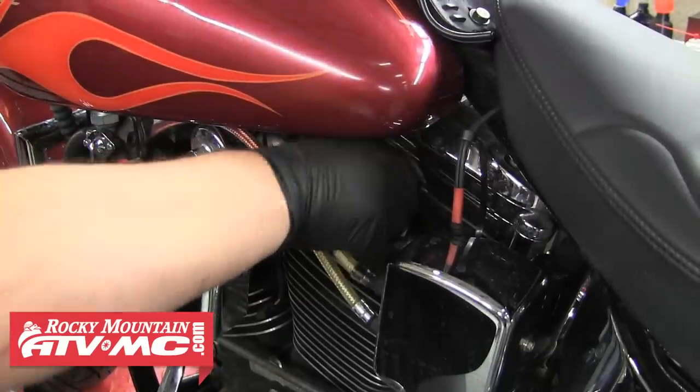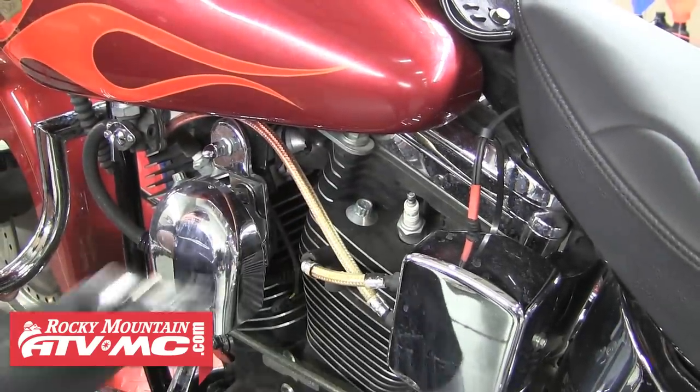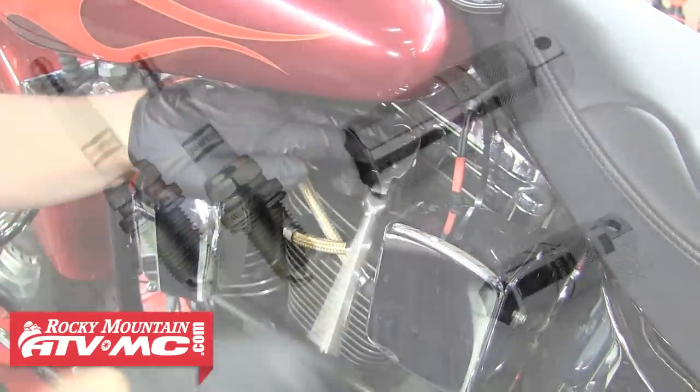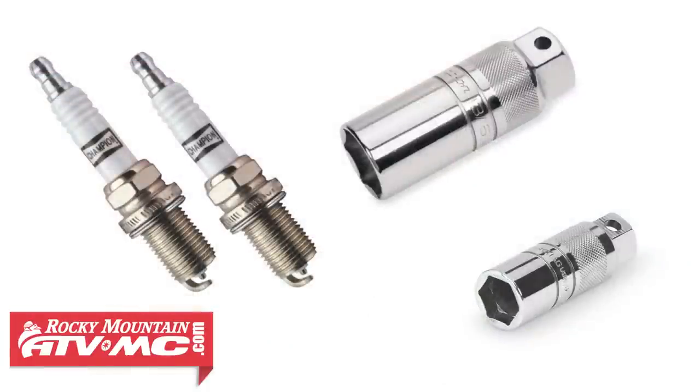When you've done that, go ahead and pull the spark plug wires and then you can remove each plug. These spark plugs require a 13/16 spark plug socket while others might require the 5/8 plug socket. It's important to use a spark plug socket when replacing plugs to protect the porcelain insulator from getting cracked or damaged.